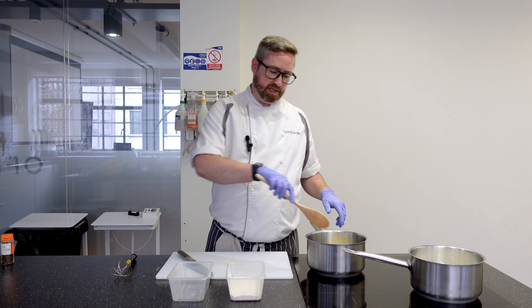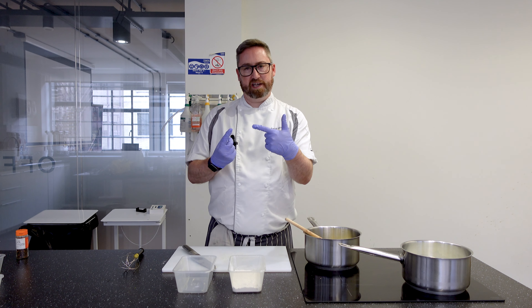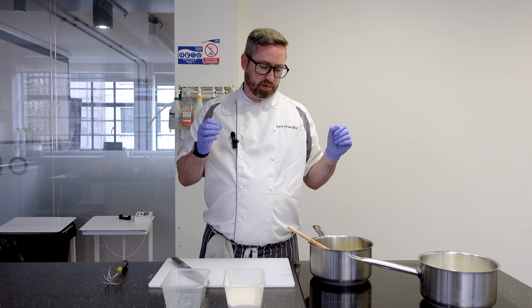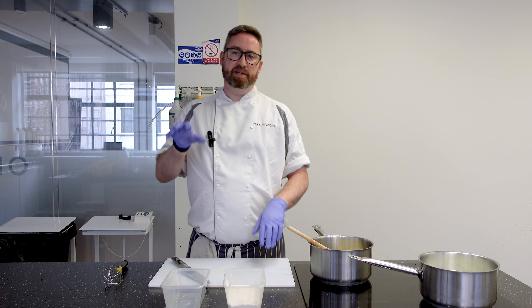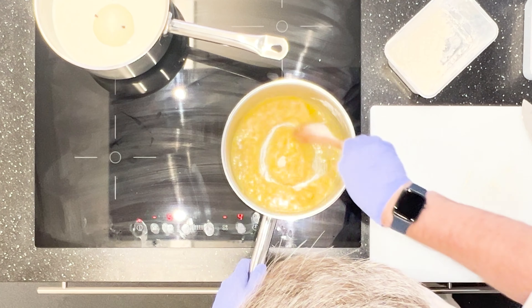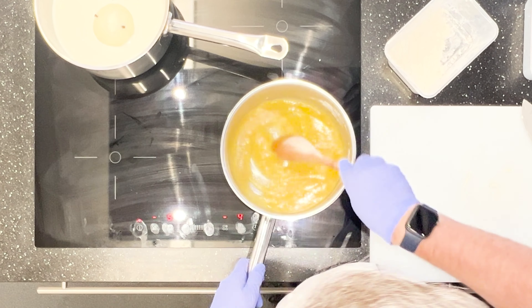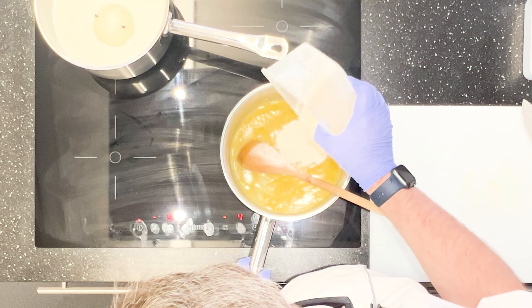When that has melted, we're going to slowly add the flour to the butter and that's going to start thickening up like a paste. What we want to be doing is cooking out the flour — if you don't cook out the flour, the bechamel is going to taste like flour. So bit by bit, mix it until there's no lumps, and then add a little bit more. Keep doing this until it's all gone.